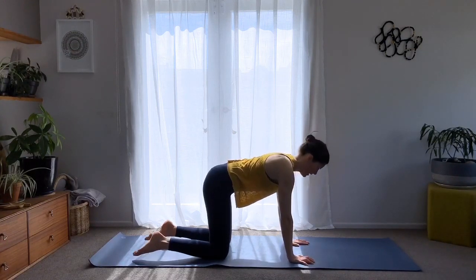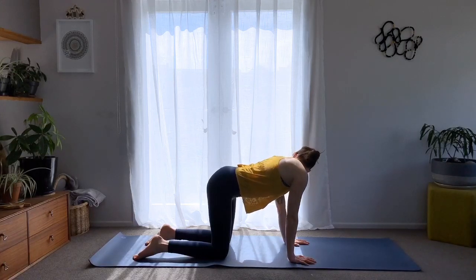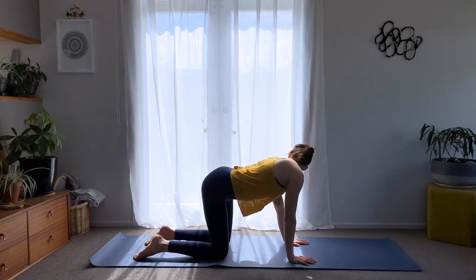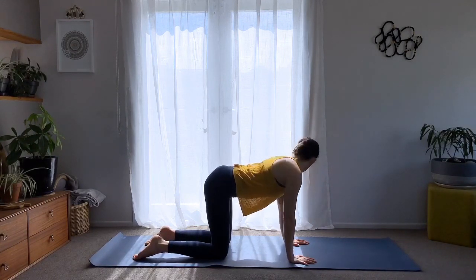Now we'll do side to side — hips to the right, looking over to the right hip, then to the left. Just bringing a little movement to the lateral side of the body. Observe how it feels, and then left.